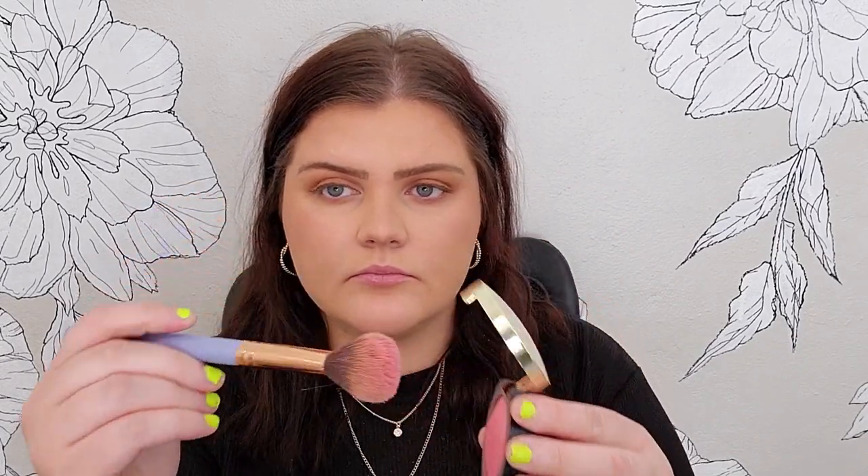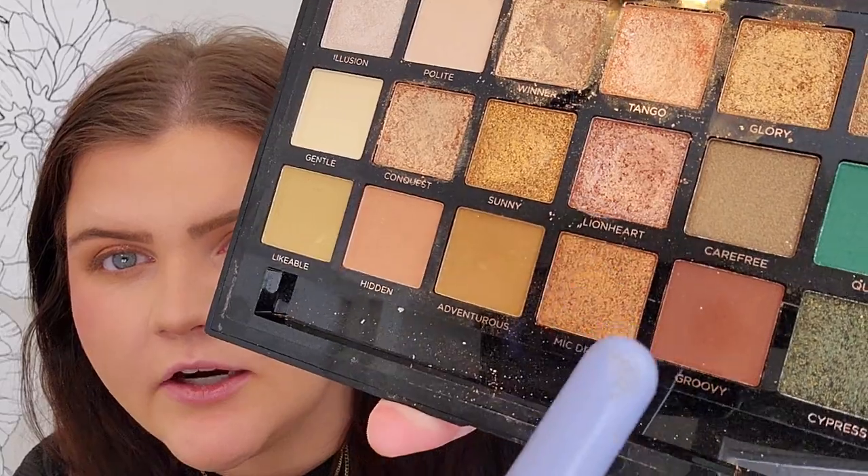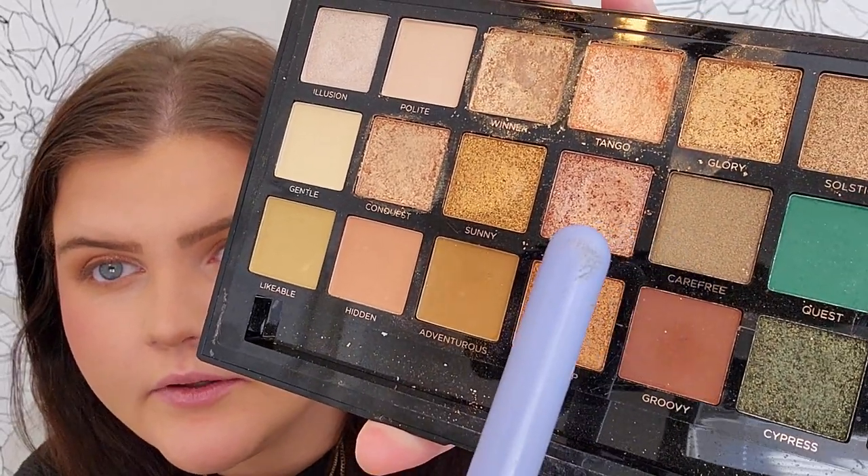Let's do some blush. I'm just going to use the Milani Baked Blush in Dolce Pink — I think that will be kind of fun. I just take it and I'm aggressive with it, bringing it up. I do like this shade — it's nice and it kind of goes with that pinky color, the Lionheart shade that we used on my lids. So that looks good.